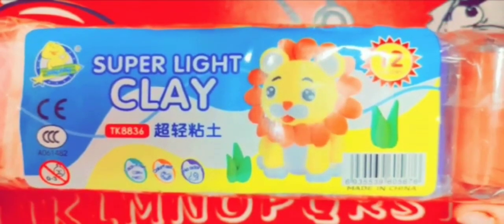Friends, welcome back to Sukhleen's world. This is me Sukhleen and I'm going to share a super light clay review with you, which I ordered from Flipkart.